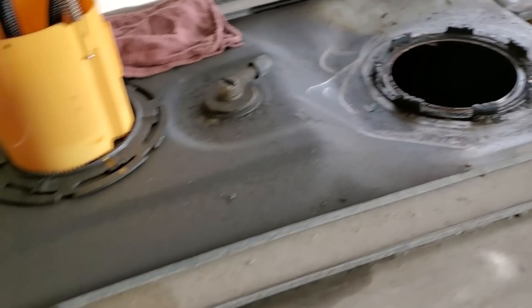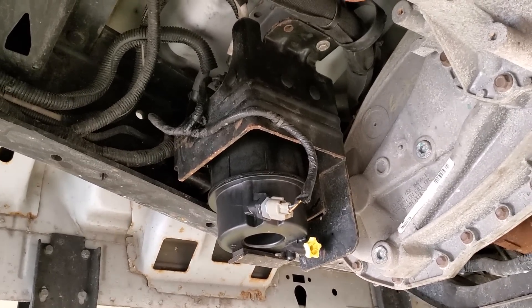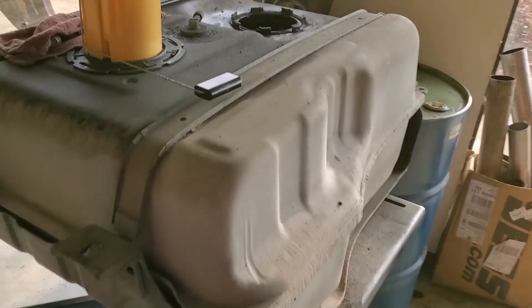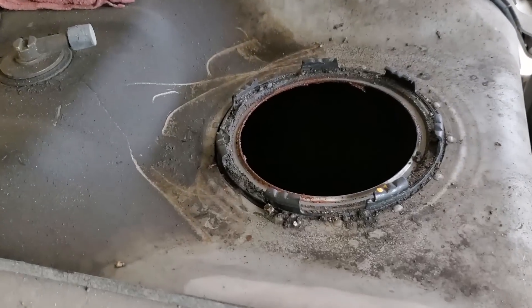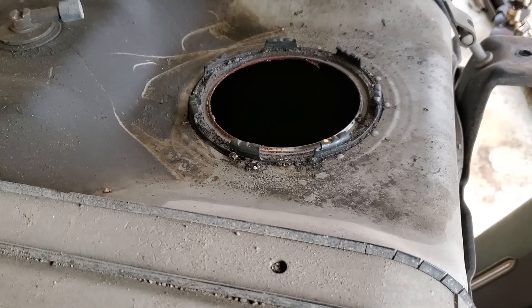When I originally got the vehicle, this frame-mounted pump was growling. I have done so many of these — I just threw a pump at it. I put one in and it came back probably about a week and a half, complaining of the same thing. And the new one was not growling as bad as the first one.